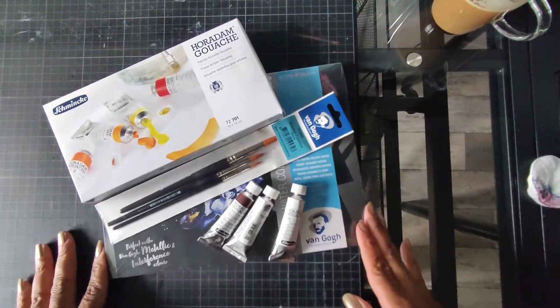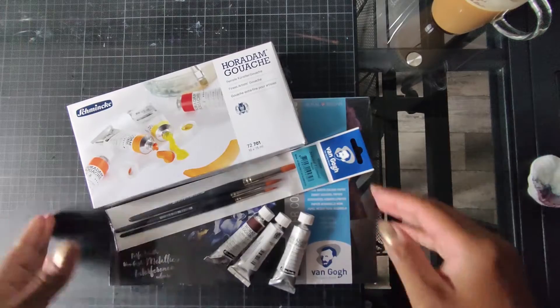Ich habe noch nie mit Gouache gemalt. Auch das machen wir heute zum ersten Mal zusammen. Ich freue mich! So, dann wollen wir uns das Ganze mal genauer anschauen.